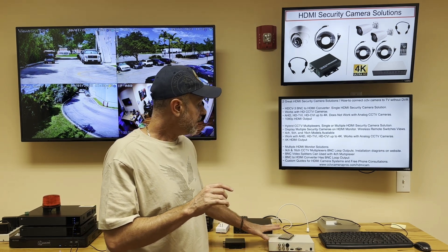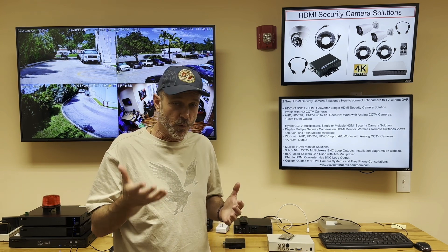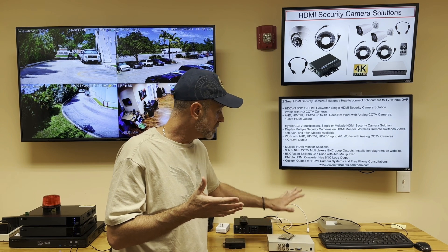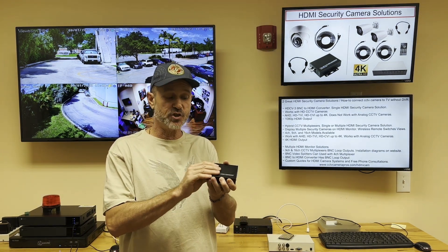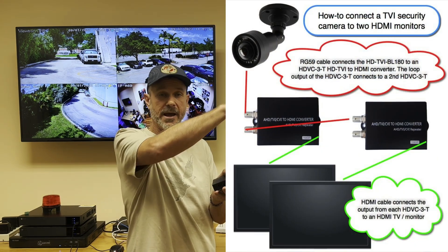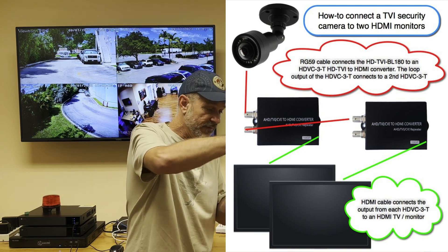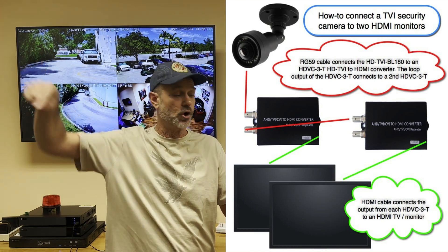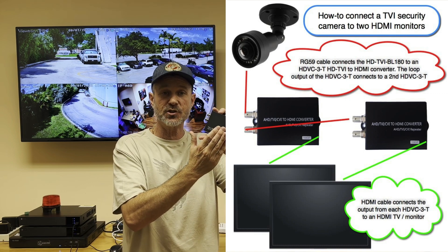If you have a need to support multiple HDMI monitors, we have solutions for that as well. The BNC to HDMI converter has a loop output, so if you need to connect a camera to one of these converters, go to a monitor, and then loop out to a second monitor, that's how you can support multiple monitors with the BNC to HDMI converter.